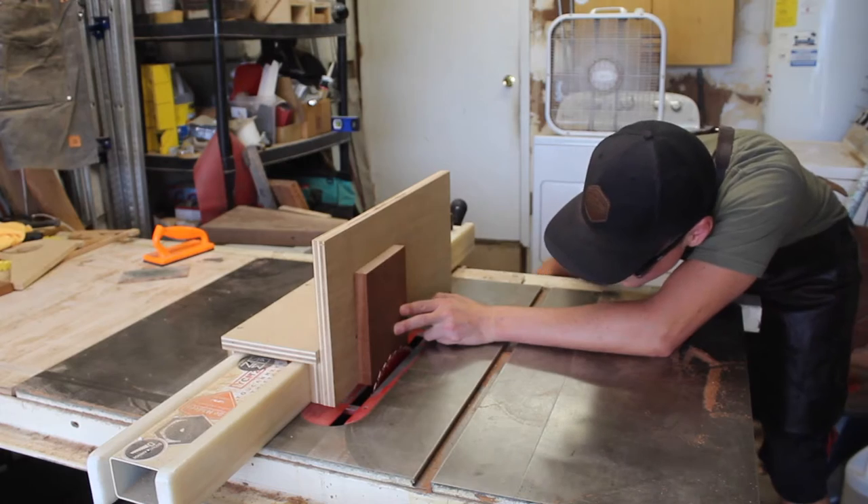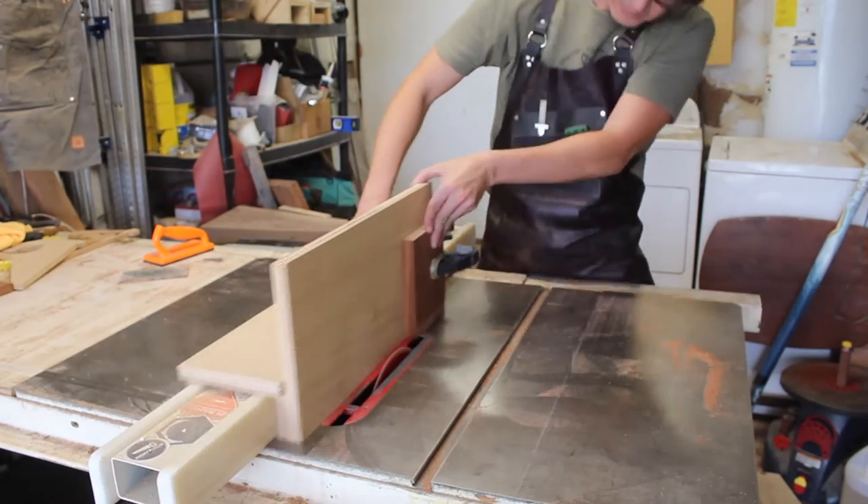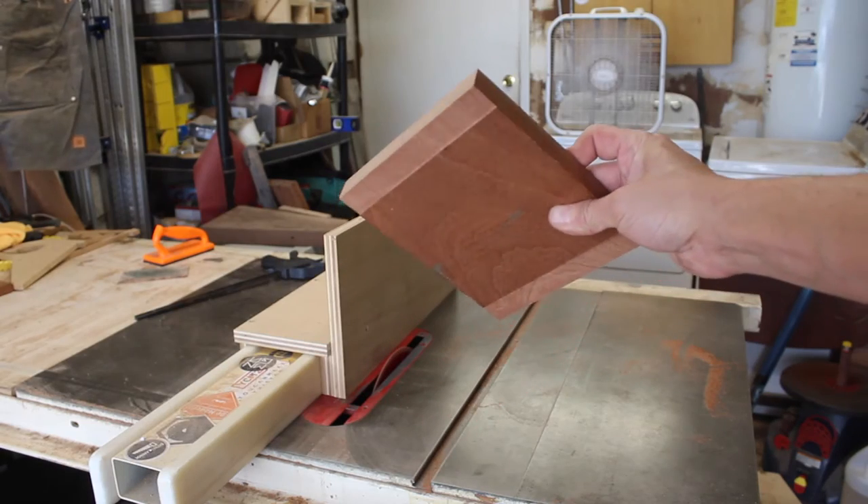I do a little rabbet on the inside corners of the carcass. The purpose is to not only hide some of the imperfections that happen when you're sawing, but also to give your chisel a little something to rest on while you're paring out waste.